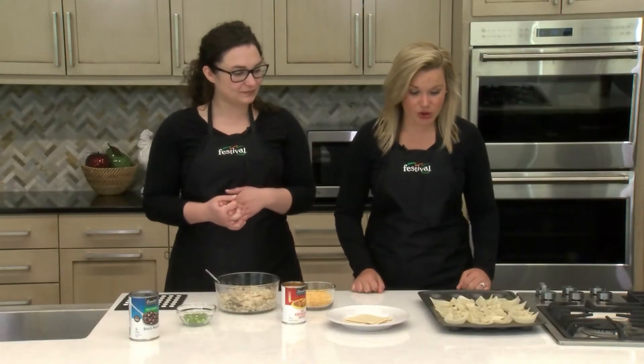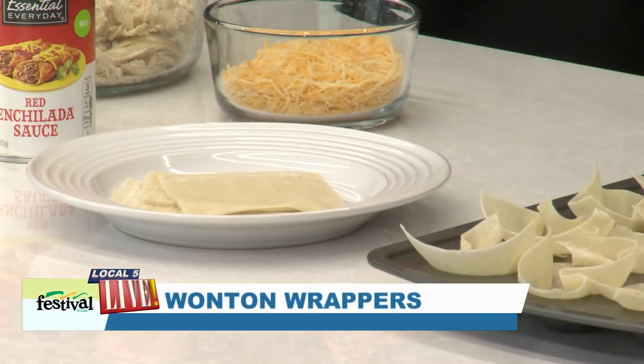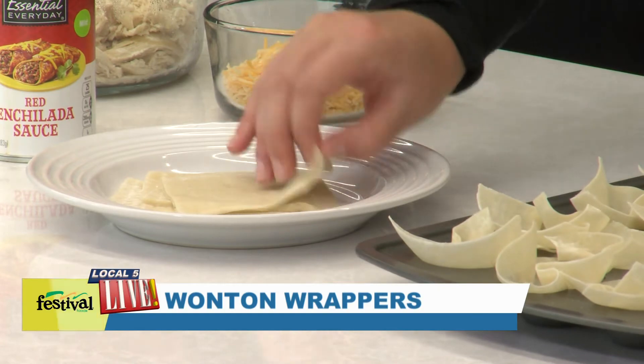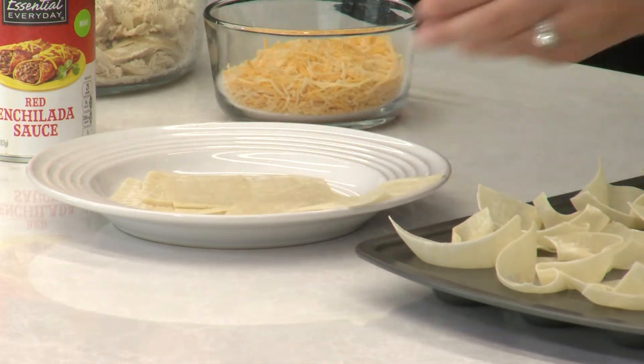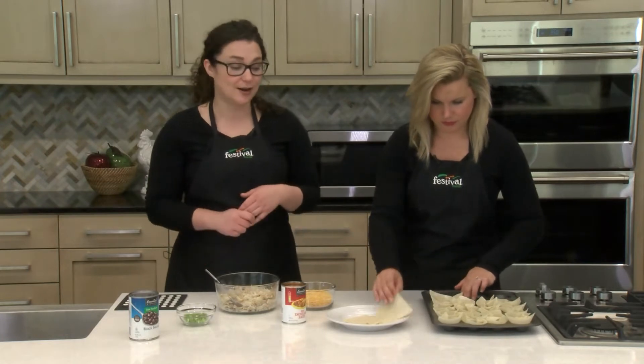So what we've done so far: we've preheated our oven to 350 and we started putting some of the wonton wrappers — which are our little bowl for the enchilada cups — into a mini muffin pan. We didn't spray it because it's already nonstick, so all we have to do is simply put in our wontons. We like the mini muffin tin because it's what makes these appetizers bite-size, and we really like working with these wonton wrappers — you can find these right in our produce department and they're great for making appetizers.